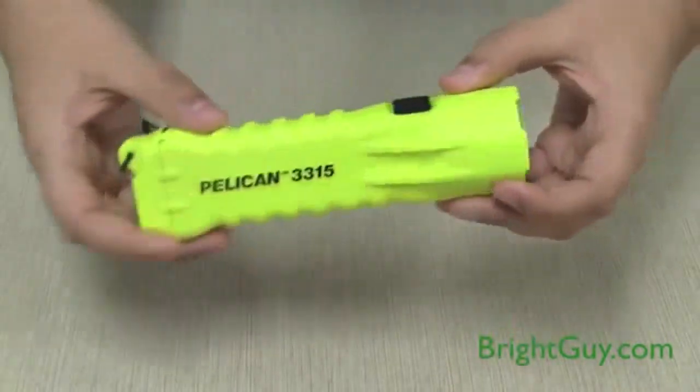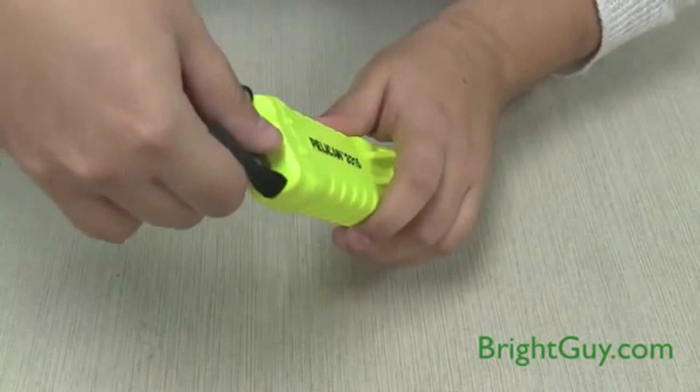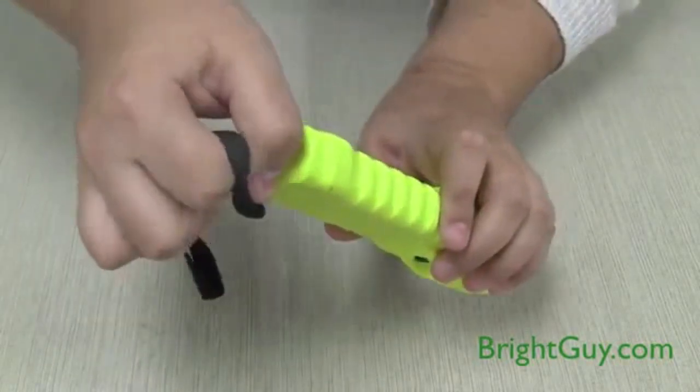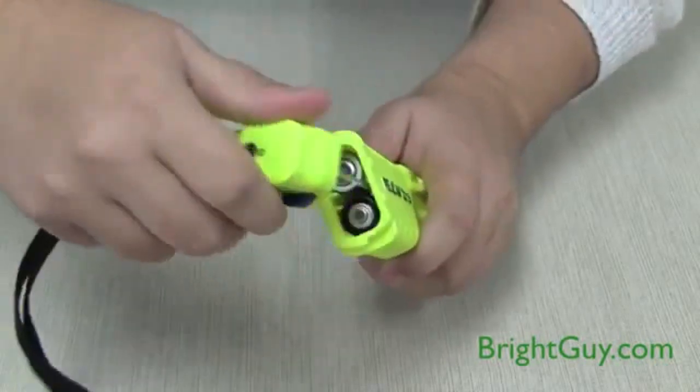The battery door is on the tail of the flashlight. Use the wrist lanyard to unlock the battery door, and then twist the door counterclockwise to open it.